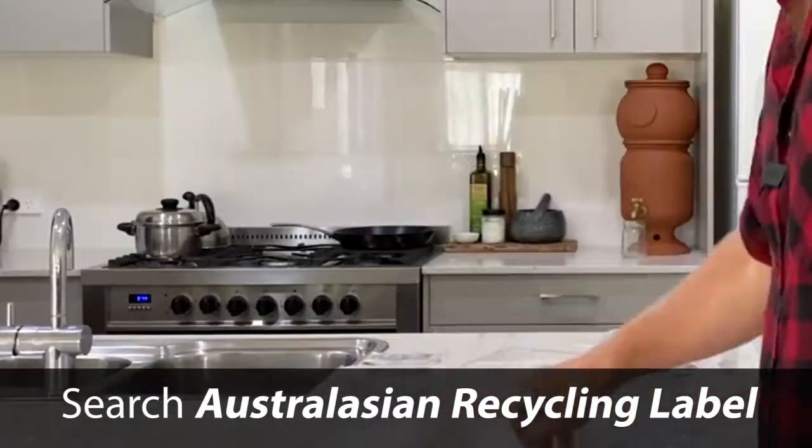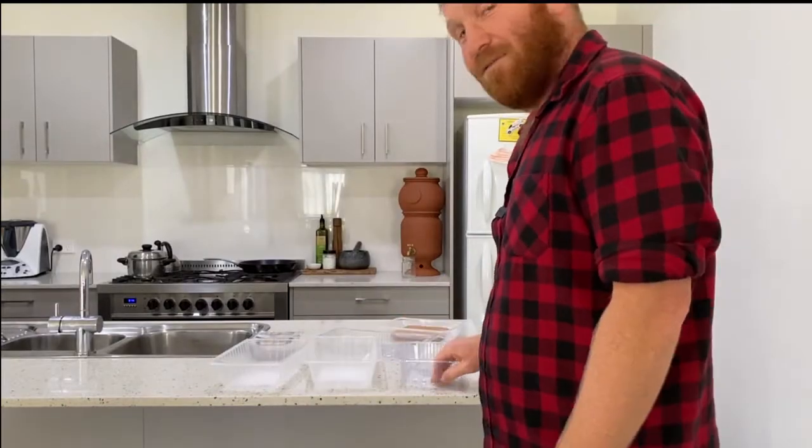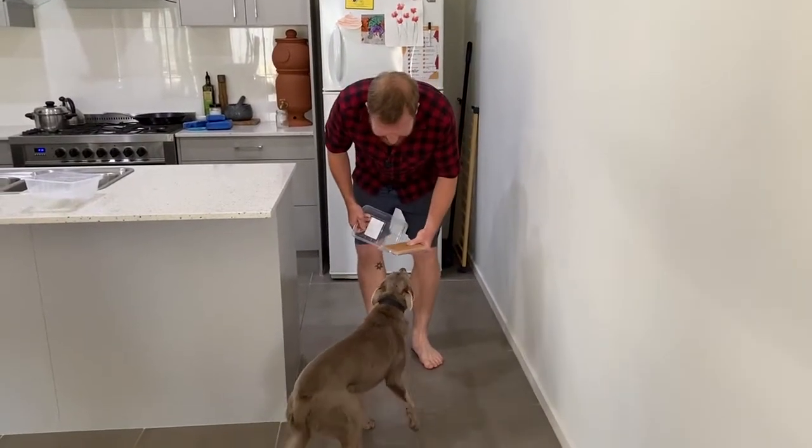And then this one — the tub can be recycled but the film can't. Just read the label and you'll get it right. Oh, they're veggie sausages!